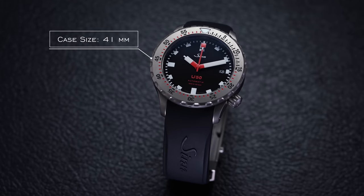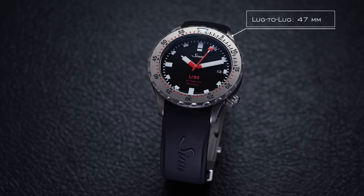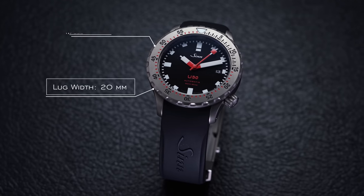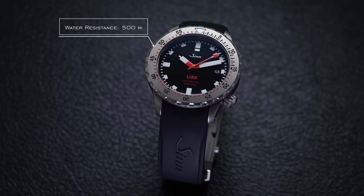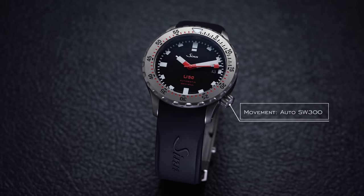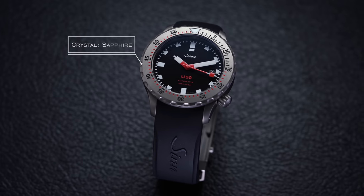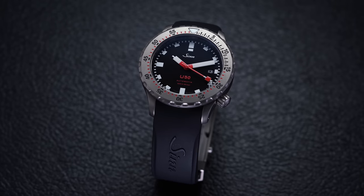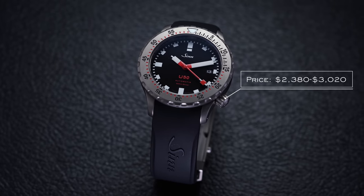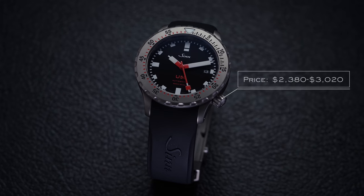The specs: case size of 41 millimeters, thickness of 11.2 millimeters, lug-to-lug of 47 millimeters, lug width of 20 millimeters, water resistance of 500 meters. The movement is an automatic SW300 — a top grade or chronometer-equivalent movement. The crystal is sapphire with double AR coating. Price ranges from $2,380 to $3,020 depending on the model.